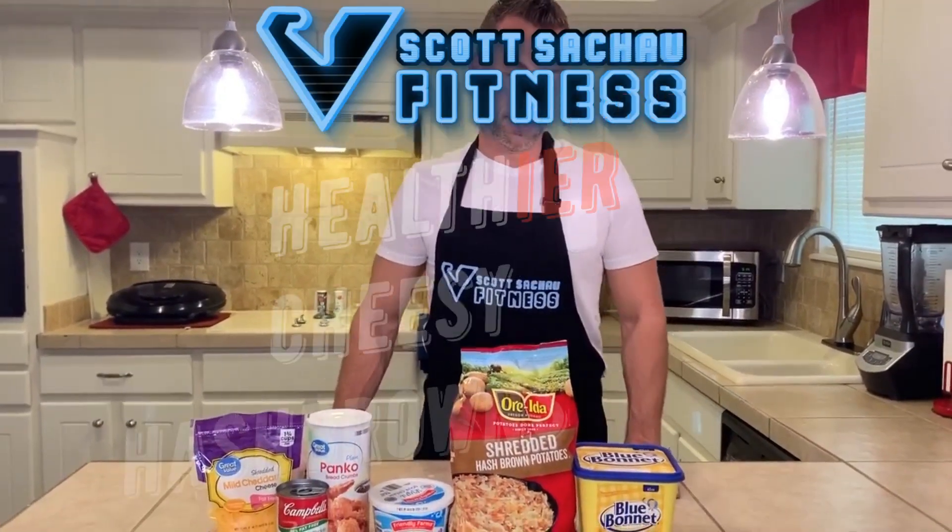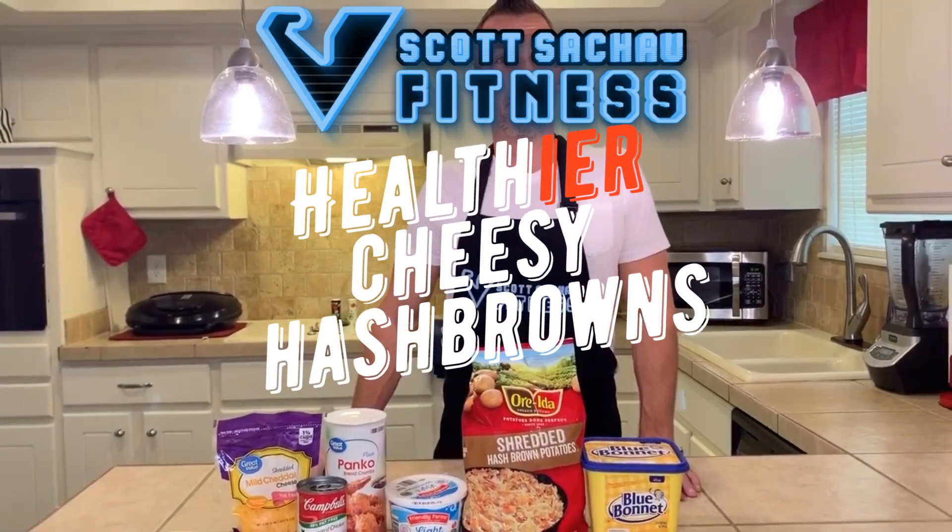Welcome back to my channel. Today we're going to do something different and take my favorite recipes and try to make them healthier. This is one of my favorite recipes called cheesy hash browns — one that my mom makes — and we're going to try to make this healthier.